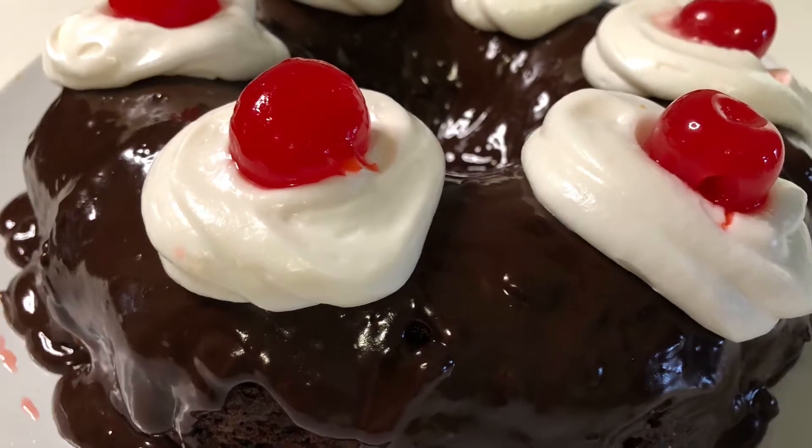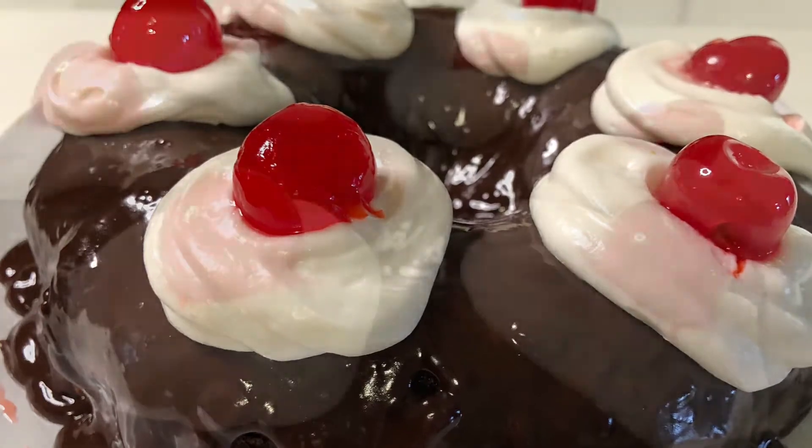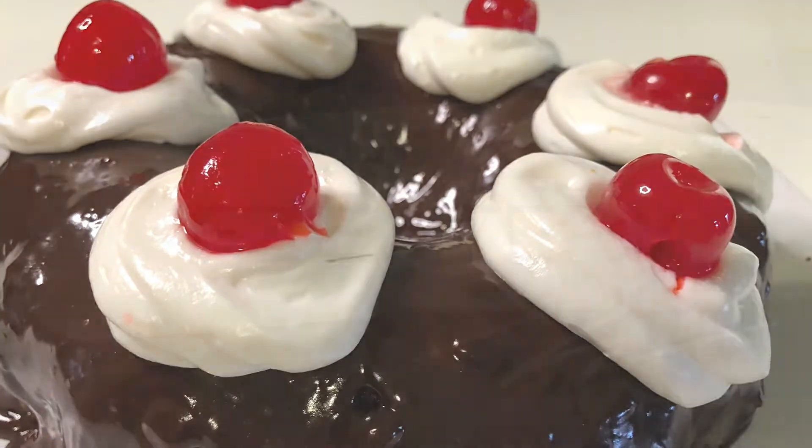Hello, welcome to Easy Eatery. My name is Angela and today we are going to make a black forest cake in the air fryer. You can actually make a nice little bundt cake in the air fryer and it turns out so great. Let me show you how to do it.